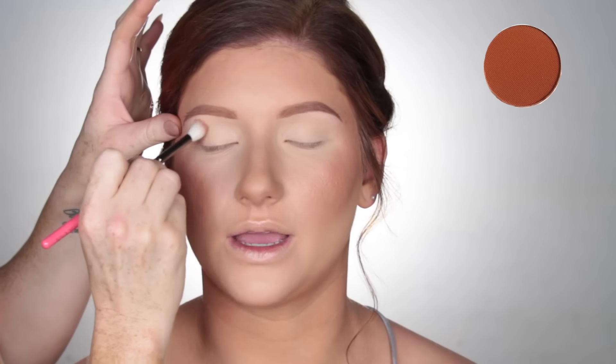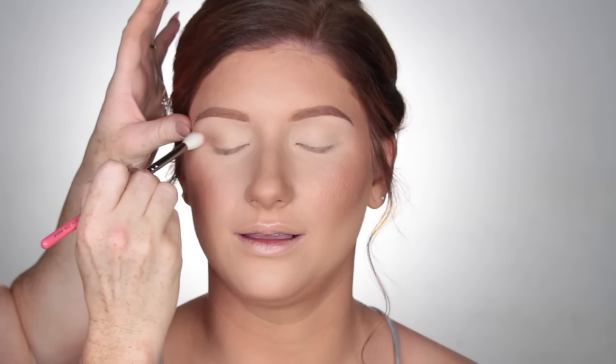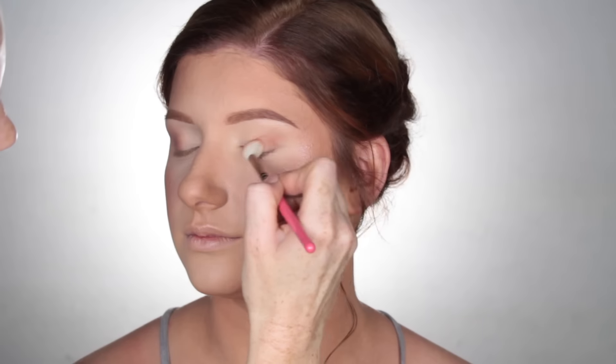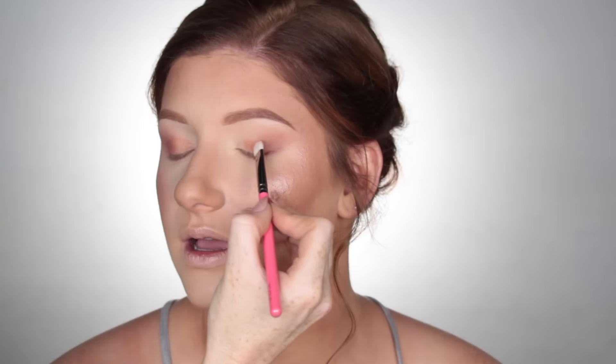Moving on to eyes, I'm picking up Coco Bear on a tapered blending brush and I'm just going to diffuse this color on the outer portion of the eyes. Then using that same Baked Blush by Milani, I'm going to use this as an eyeshadow and pack this all over the mono lid.